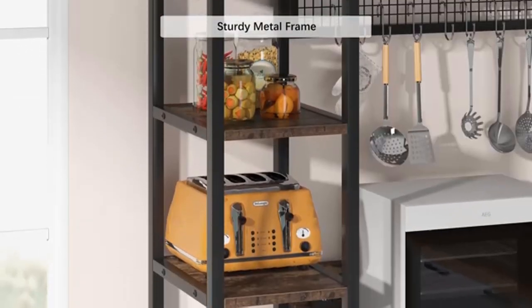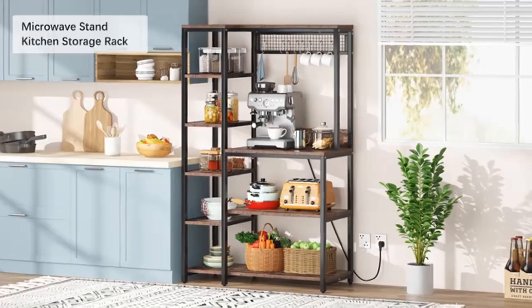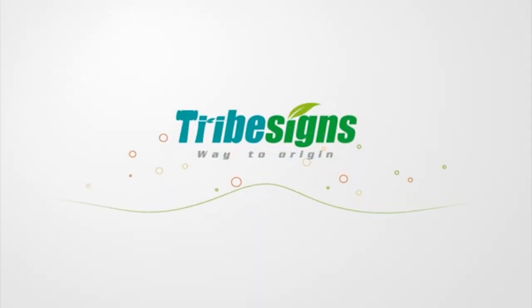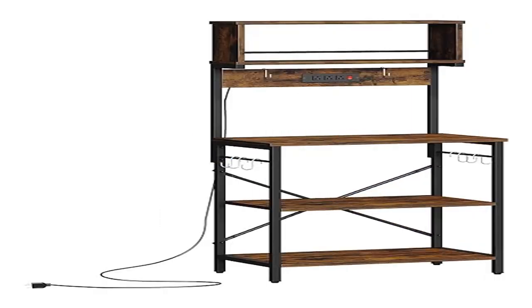Multifunctional shelf — the kitchen bakers rack can serve as a coffee bar, microwave oven stand, bakers rack, plant stand, printer stand, bookshelf, storage console shelf, and more. Durable and no-wobble design: made of CARB certified P2 particle board with X-bars design for great stability and durability.